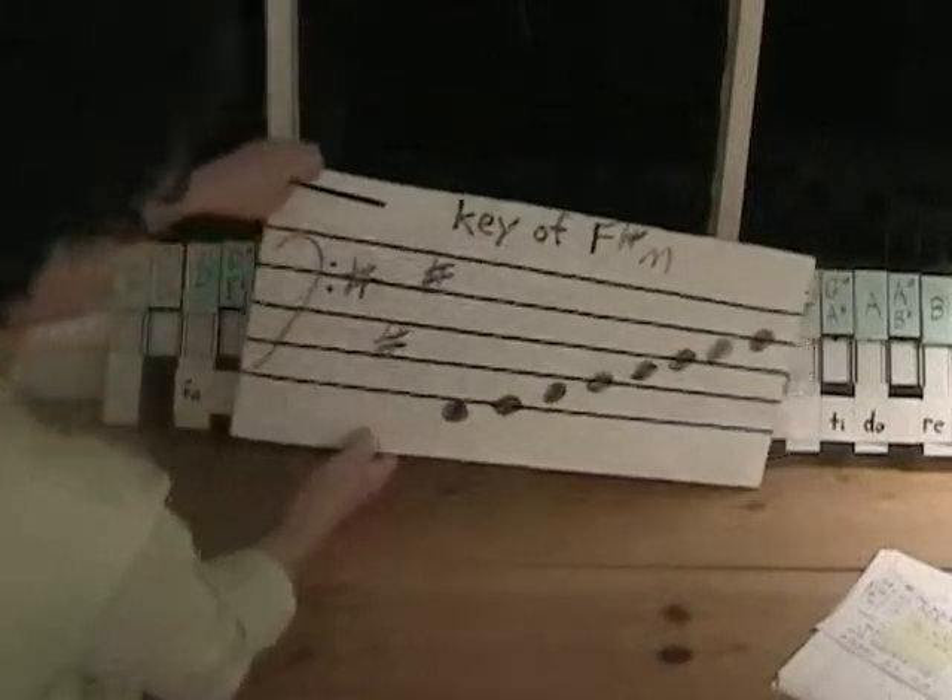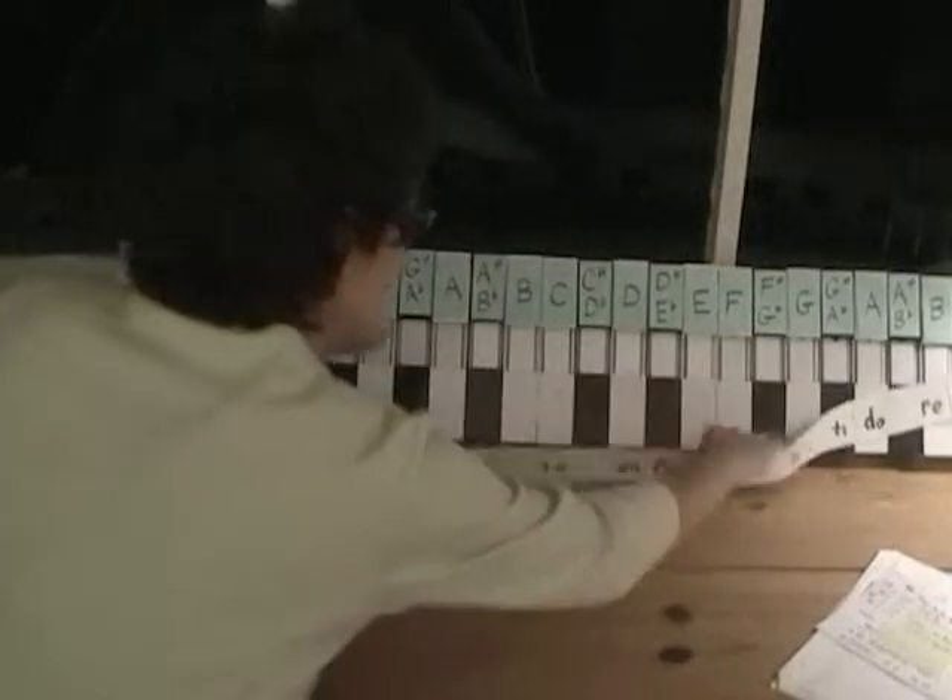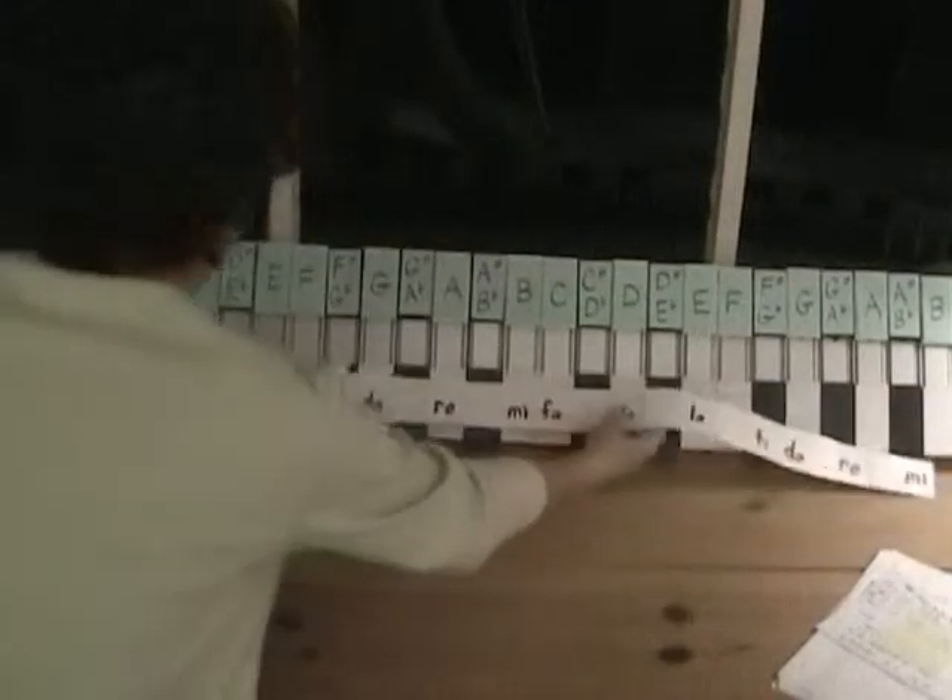The last one is the key of E minor. I'm going to put the La on E.